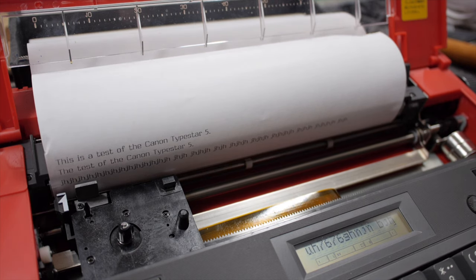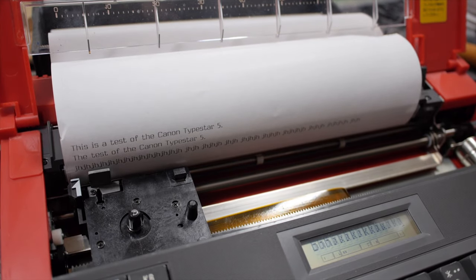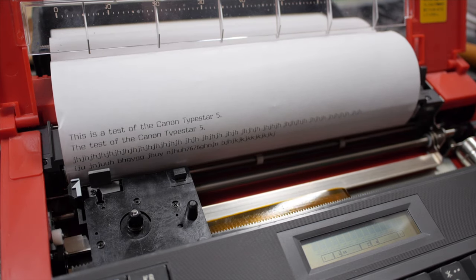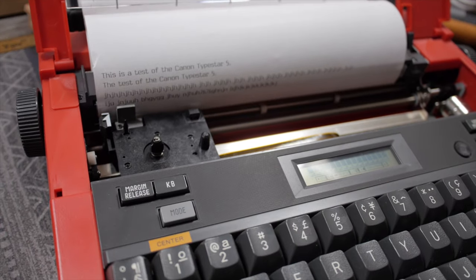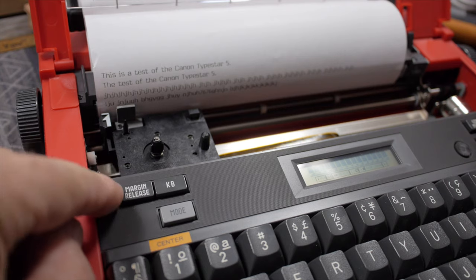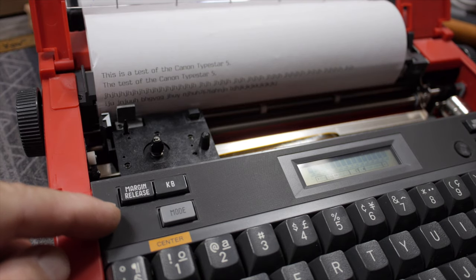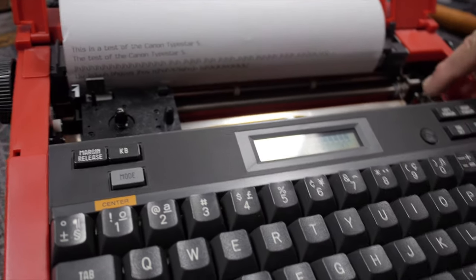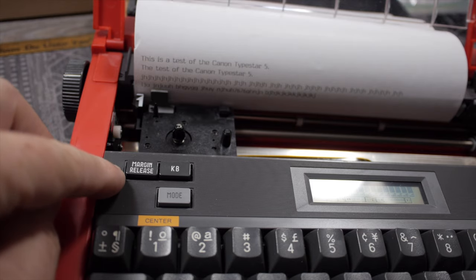The second issue: the machine intermittently beeps and locks up while typing. I can't determine the root cause, but the easy workaround is to hit the margin release key, which lets me continue. The machine does retain its margin position — it's just a logic lockup. If I disable the motor for manual line spacing and use the margin release whenever it locks up, this machine becomes usable.